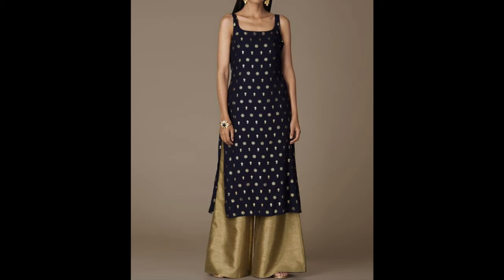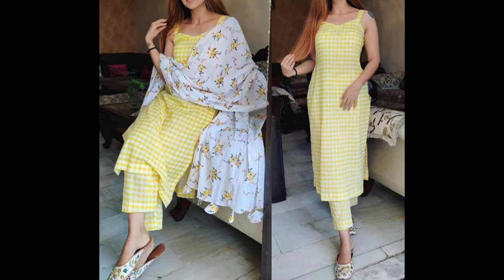Basically, you have to take inspiration from these straps, sleeves, armhole cuts, and all of these design elements.